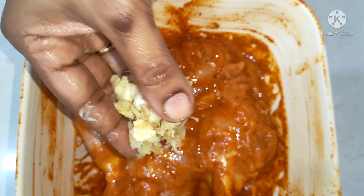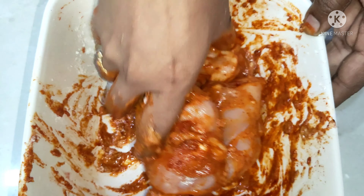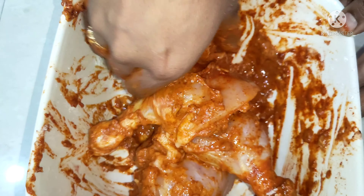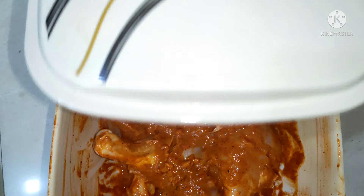Add the paste and mix it in the bowl. Add the chicken and let it marinate for about 4 minutes.